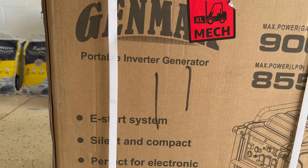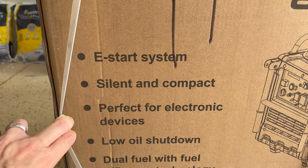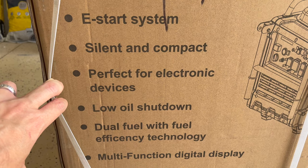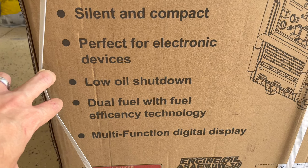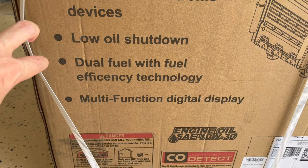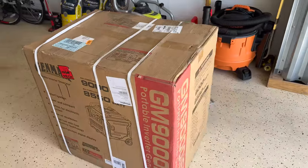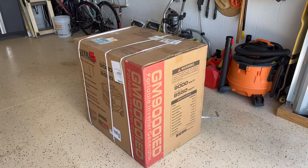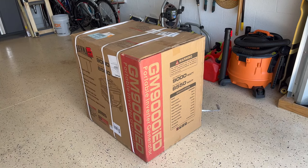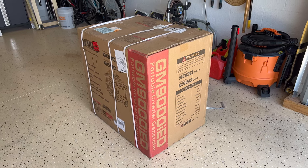This one comes with an easy start system, silent and compact, perfect for electronics and devices because the electric signal is very clean. It also has low oil shutdown, dual fuel with fuel efficiency technology, and a multi-function digital display. It comes in a big box that I believe is almost 260 pounds. The generator by itself is like 243 pounds. Let's unbox it.